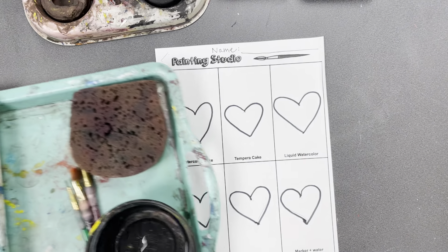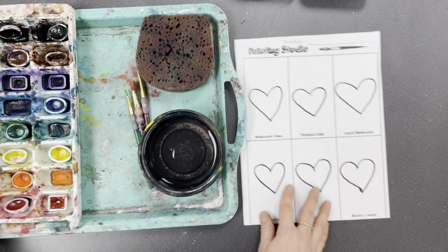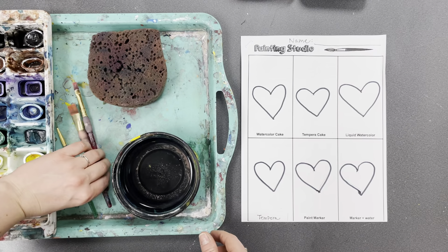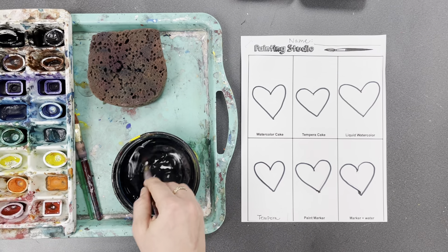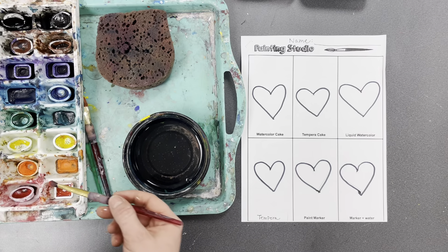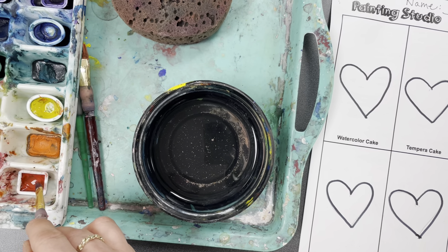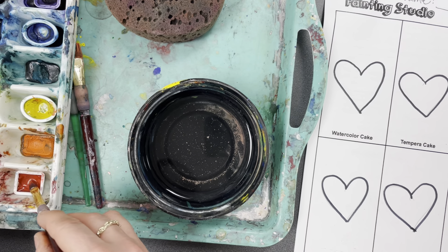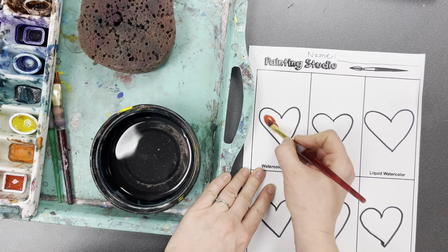For watercolor cakes, make sure you add water to the watercolor cake when you want to use it. I'm gonna start with my medium brush, dip in my water, and then dip in whatever color I want — I'll use red. The trick of watercolor paint is you do not want to jam your brush in very hard; you just want to tap lightly. If you jam your brush in too hard, it will stick to the cake and come out. Just lightly tap, and then use that paint to paint in your picture.